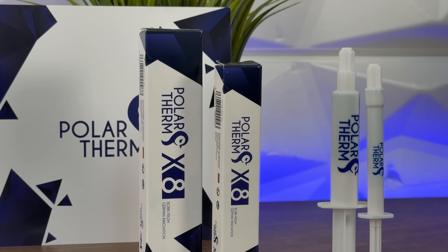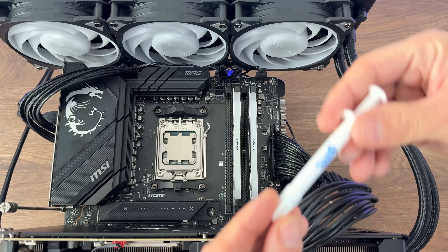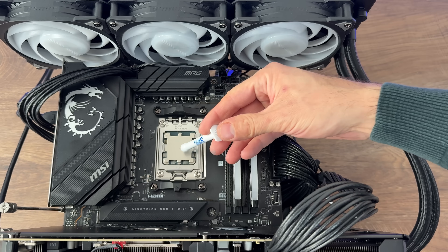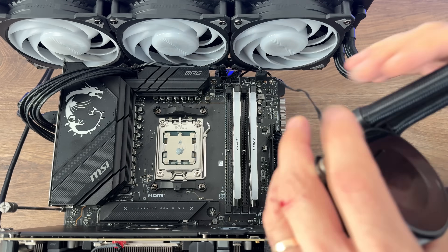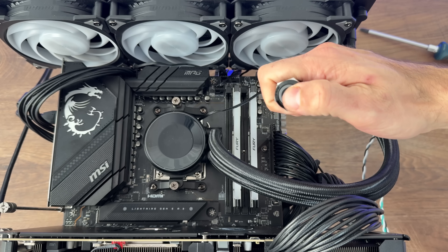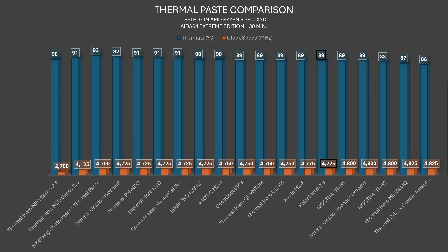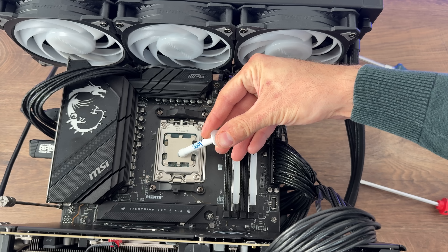Starting with X8: AIDA64 system stability test for 30 minutes — the CPU hit 89°C with a 4775MHz clock speed, placing it sixth overall but fourth if you exclude liquid metals, which is outstanding for the price. It was very close to the Arctic MX-6 and just behind the Noctua NT-H1.